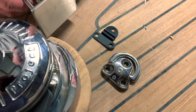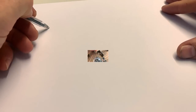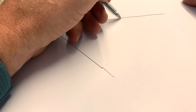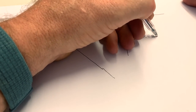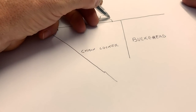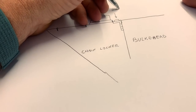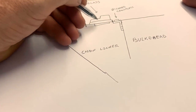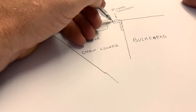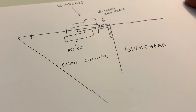Here we are. You can see the witcher chain plate M8, 5.4 tons breaking, and this is my plan to install the chain plate. I made a very easy drawing of where I want to install it. It's a very tight space — you need to make a puzzle to respect all the distances between the flange of the windlass and the other components.